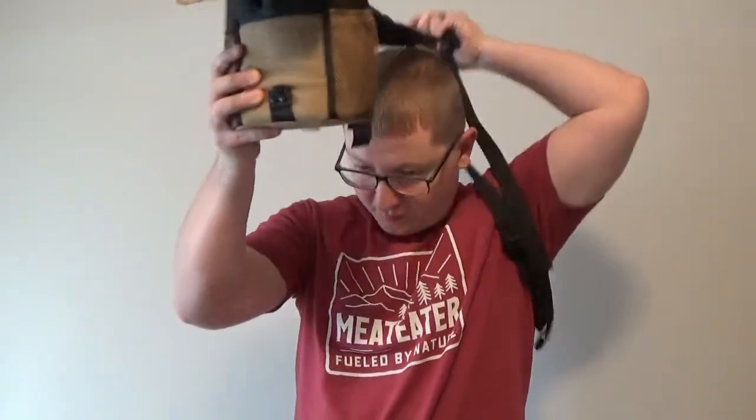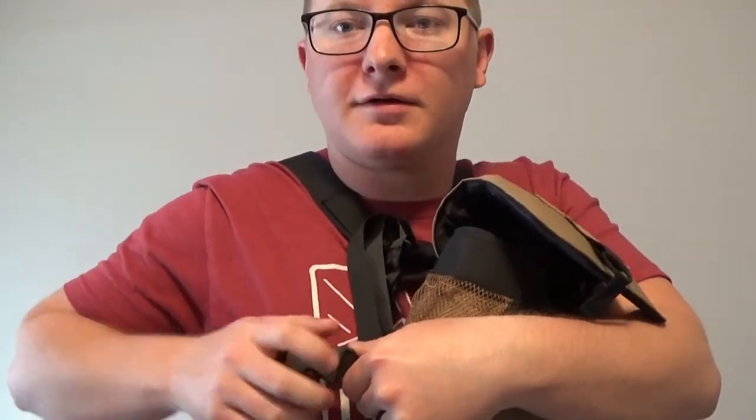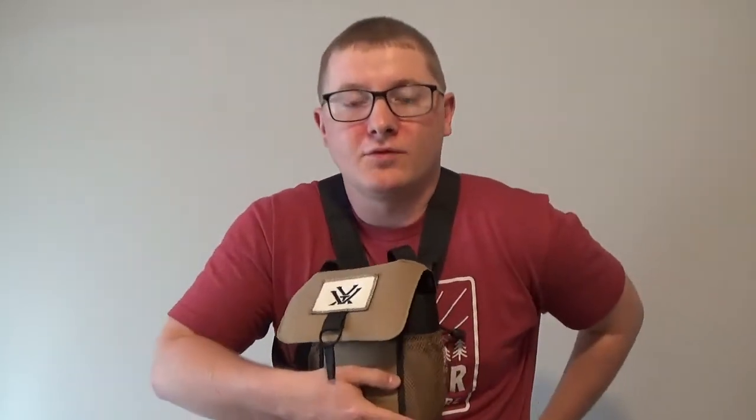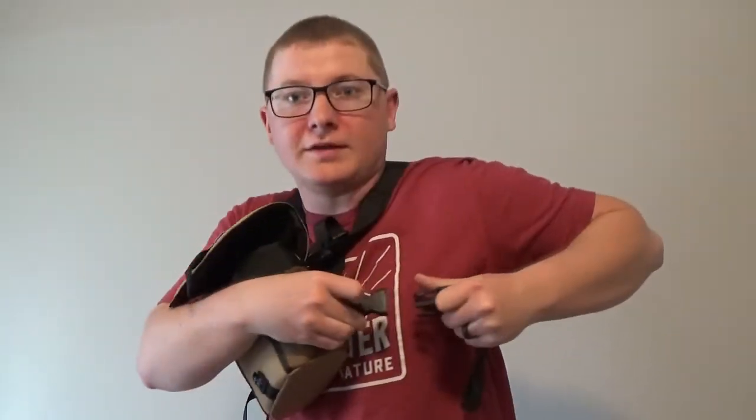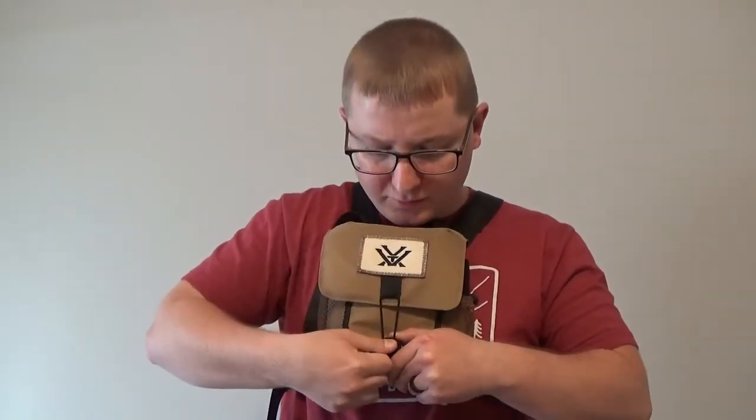Now I want to show you the setup with the binoculars and the glass pack. It's not hard to set up — I also watched a YouTube video to help. Basically, you put the pack over your shoulders, hold it in place, and each strap comes around the side and clips into the clip on the bottom of the glass pack on each side. Once you're locked in, you can utilize the hook-and-loop system, keeping the binoculars nice and compact on your chest with your hands free.